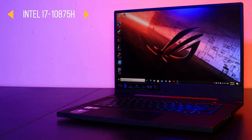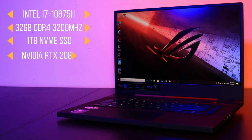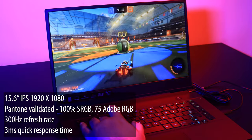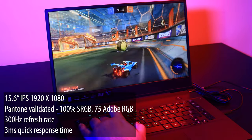For the specs, you have an Intel 10th Gen processor, specifically the 10875H. You get 32 gigabytes of RAM. For storage, you get a whopping 1 terabyte NVMe SSD. For the GPU, you get an NVIDIA RTX 2080. The monitor is a 15.6-inch IPS screen running at Full HD resolution, and the big kicker is that it runs at 300Hz with G-Sync compatibility.